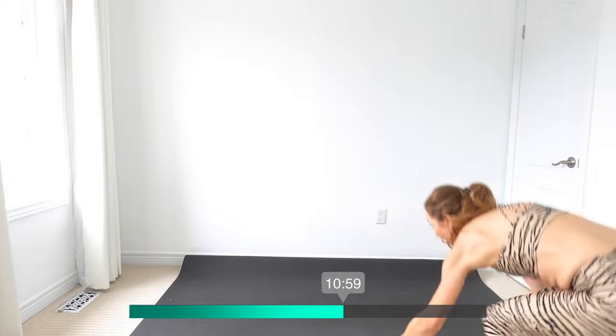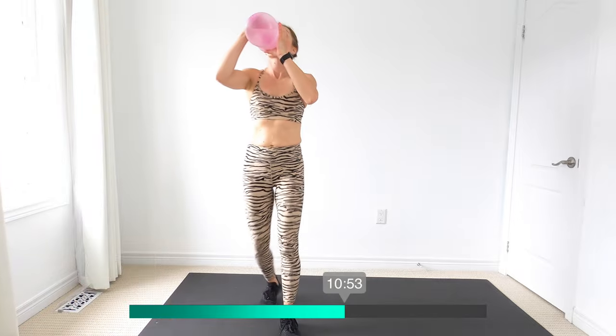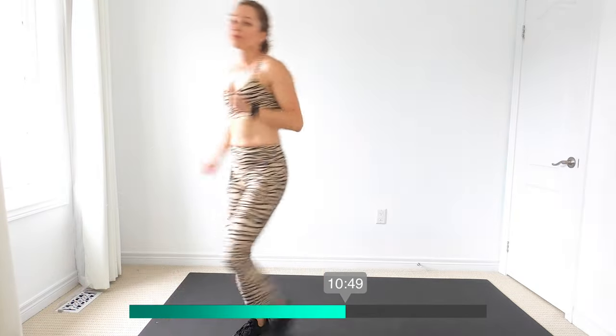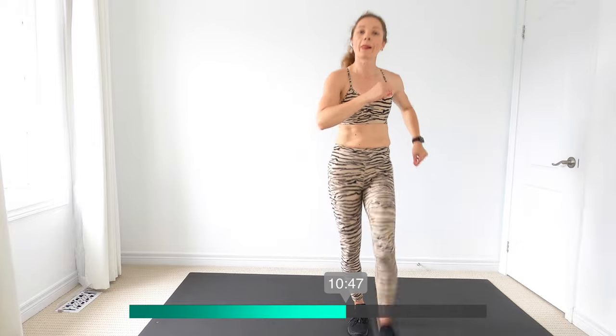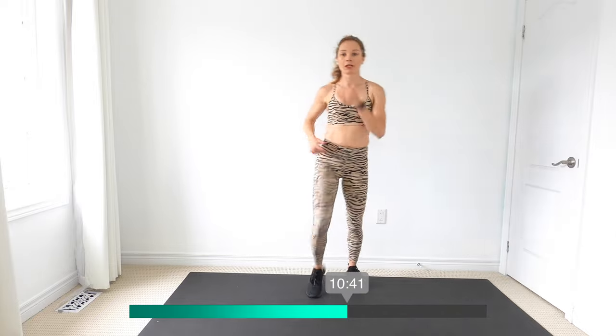Nice job, walk it out — walk around your mat, get some water. It's a walking workout, guys, don't forget that. Walk around for your break, marching it out — I always like walking around rather than marching on the spot.